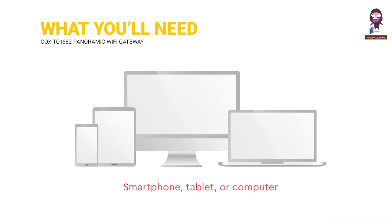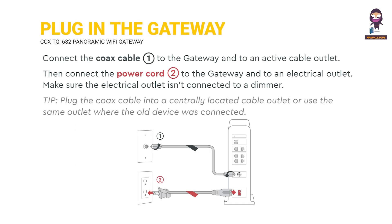What you'll need: a smartphone, tablet, or computer. To plug in the gateway, connect the Cox cable to the gateway and an active cable outlet, then connect the power cord to the gateway and an electrical outlet. Make sure the electrical outlet isn't connected to a dimmer. Tip: plug the Cox cable into a centrally located cable outlet, or use the same outlet where the old device was connected.